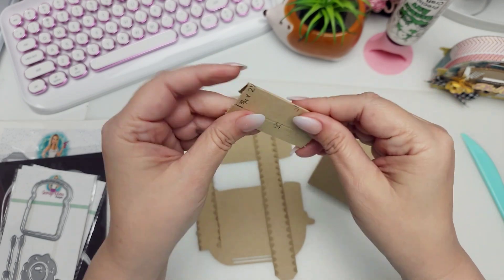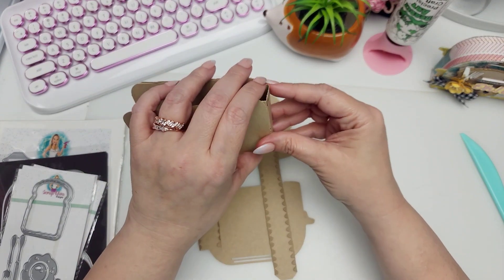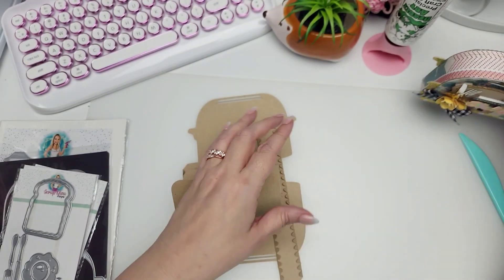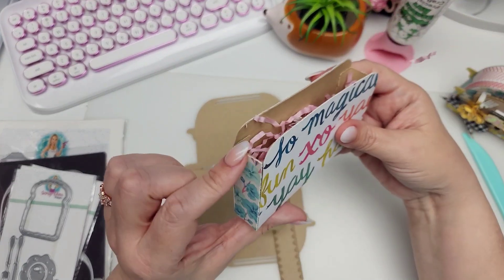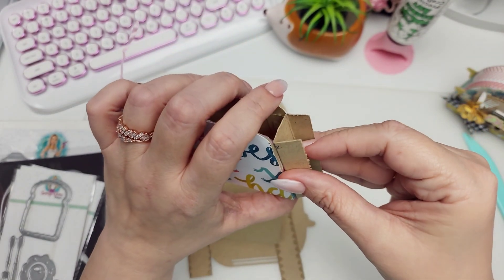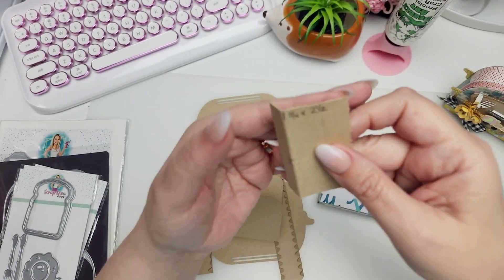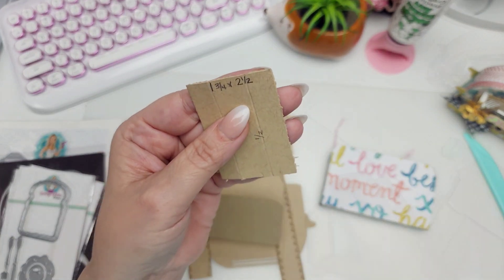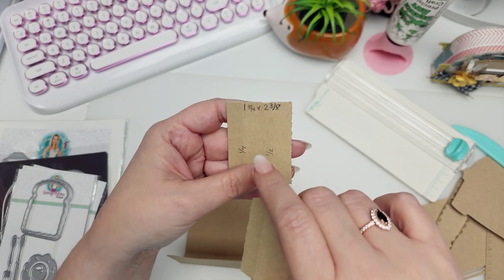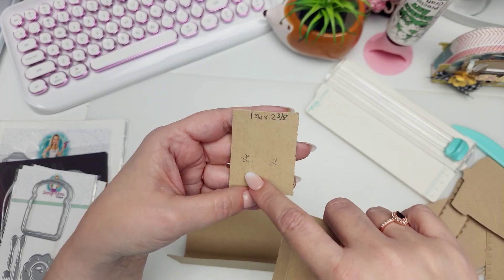That's going to give you the little tabs you need to attach your box. Actually, looking at mine, I think I made these shorter — probably two and a quarter instead of two and a half. So I would go one and three-fourths by two and three-eighths, and you're still going to score at the half-inch and at the one-fourth inch mark.